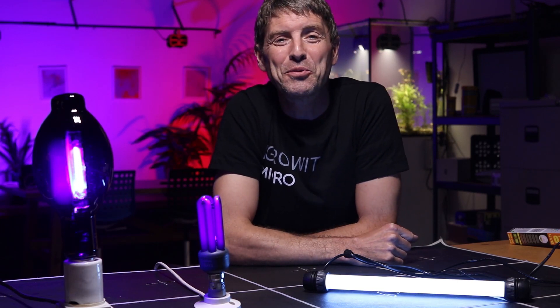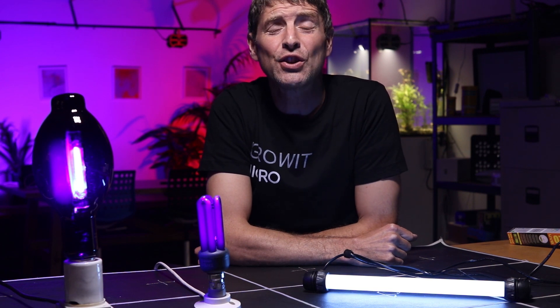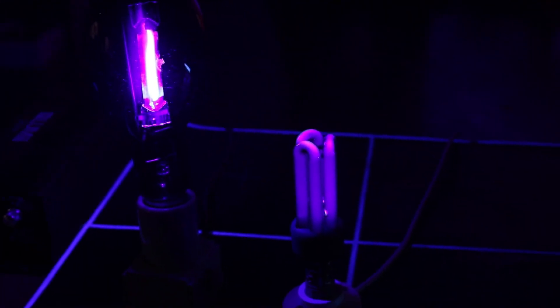Hi, welcome back to the MyGo YouTube channel. In this video we're looking a little bit deeper into UV for indoor growing. Previously we looked at whether it was worthwhile adding UV to your grow room in terms of what studies were out there, and today we're going to look at what is the best spectrum source for UV.